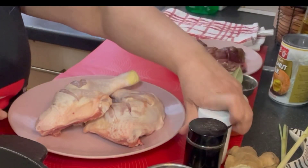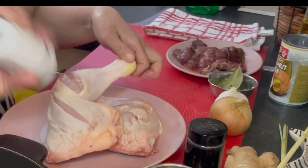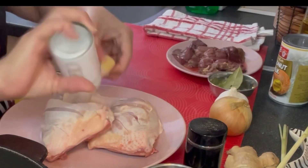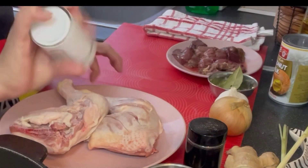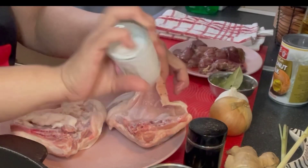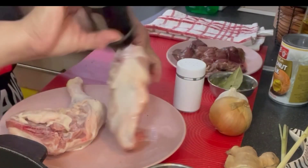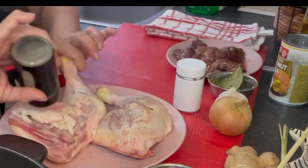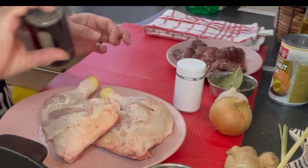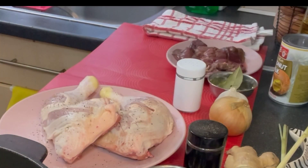Pero ibababad ko muna siya sa asin at paminta. So yun, lagyan muna natin siya ng asin, then paminta. Masarap kasi sa gata yung chicken na medyo crispy. May dagdag siyang lasa sa gata. So ayun, ngayon magpapainit na tayo ng mantika.